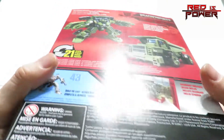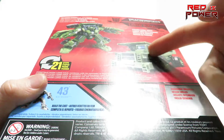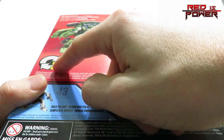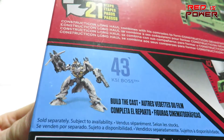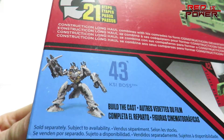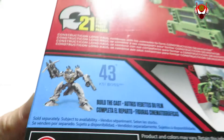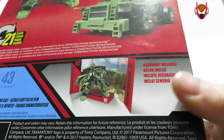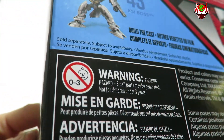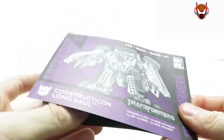On to the back of the packaging — there's a glare but I'll try my best. You can see his alternate form is a very big dump truck, and here's his robot mode which takes 21 steps of transformation back and forth. We've got the other figure available in the Voyager line from this wave, which is KSI Boss — a straight-up repaint, maybe a little bit of a retool of Nitro Zeus. Here's the backdrop included, and down below we've got the barcode in case you're on the hunt for this figure.